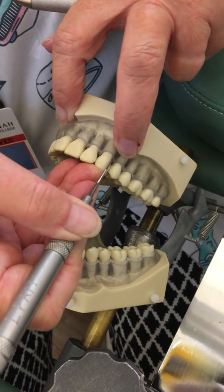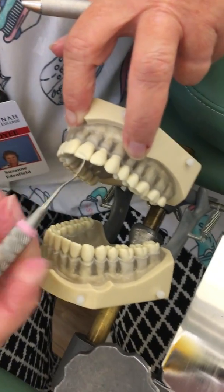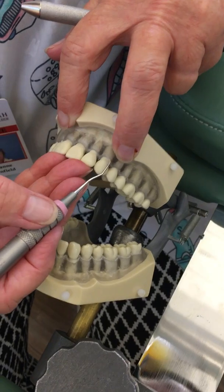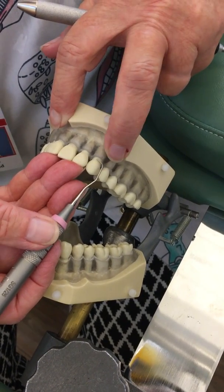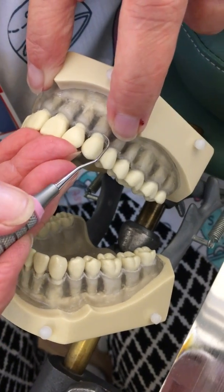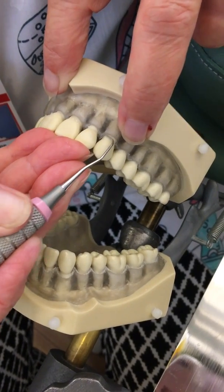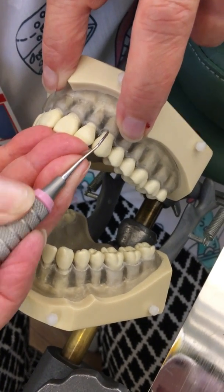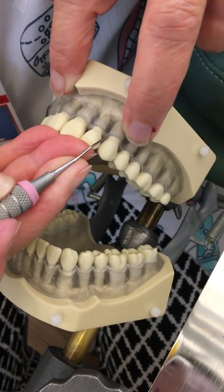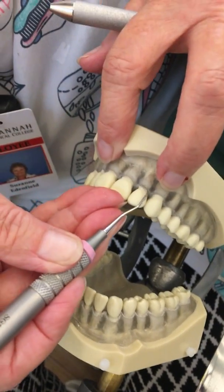I went one way and now I'm going to come back with the opposite end. I'll place my fulcrum on the tooth next door — I know I've got the correct end because I see the back of the instrument, not the face. I go closed and open, maintaining open as I move around the tooth, rolling that terminal third of the working end into the tooth with every stroke.